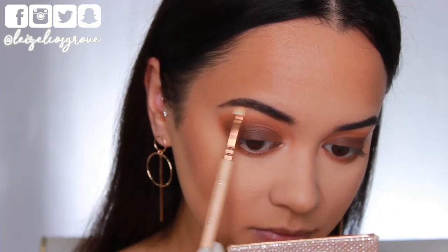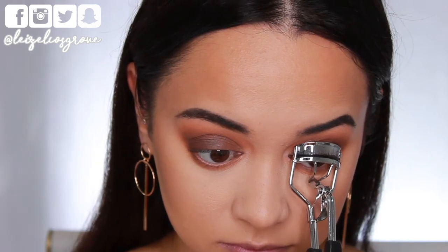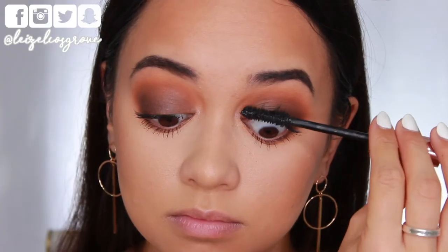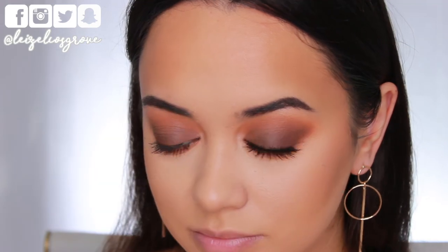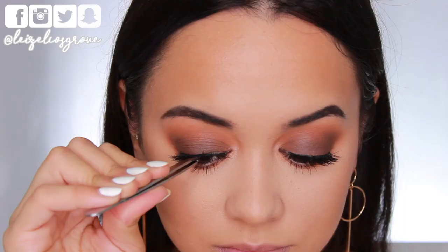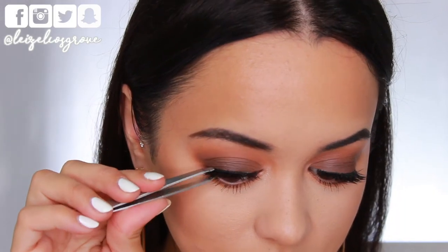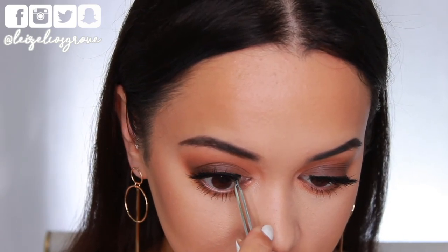I'm giving my lashes a quick curl and then going in with mascara — today I'm using the L'Oreal Paradise Ecstatic Mascara. Then I'm applying false lashes from House of Lashes in the style Boudoir. They're pretty dramatic, but with a look where the shadow is basically one color on the lid, dramatic lashes enhance it and make it look darker, which is exactly what I want. I'm applying them with Revlon Lash Adhesive.